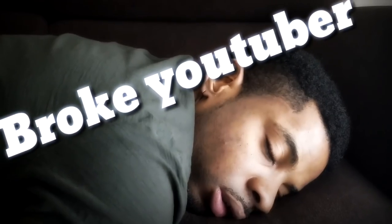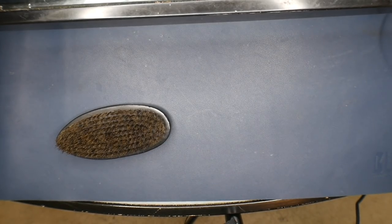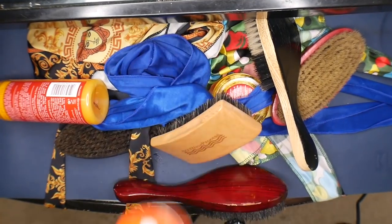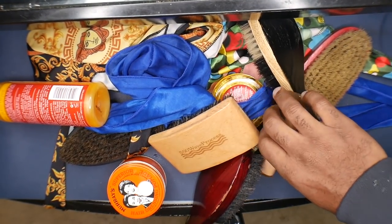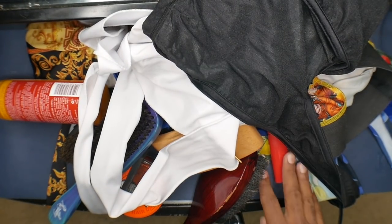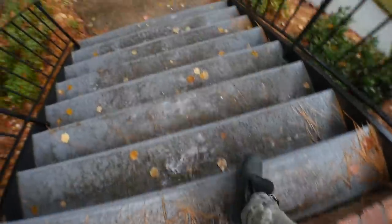Alright, so when you're trying to get waves you gonna need a few things. I was about to start doing the video and I forgot I had to get my son.